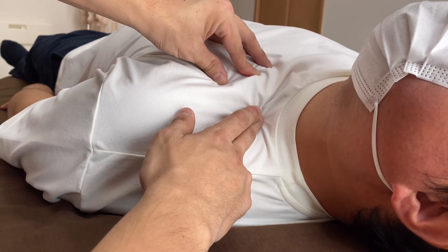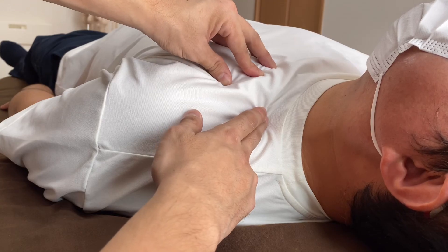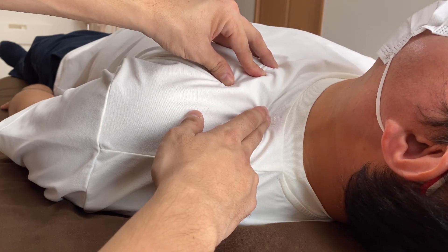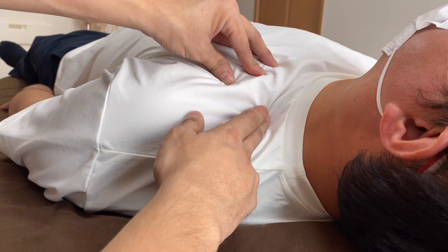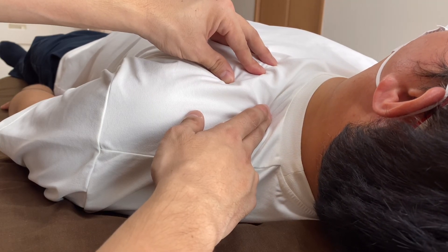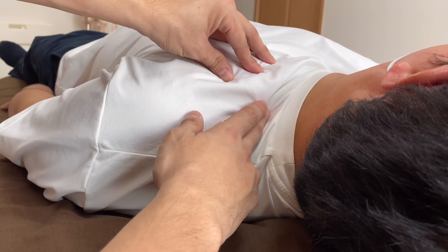Very nice discharging happening now. I felt a good release through my fingers. I will finish working around here soon, then for the next video I will work on a different part. I will stay on this upper part and then connect to a different part of the body, which will be the cervical spine — a very important place. Now I will release my fingers.